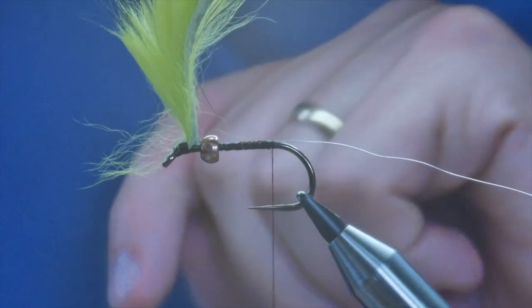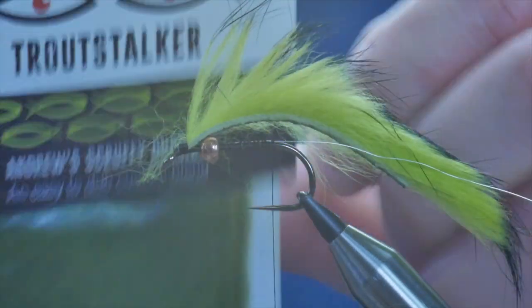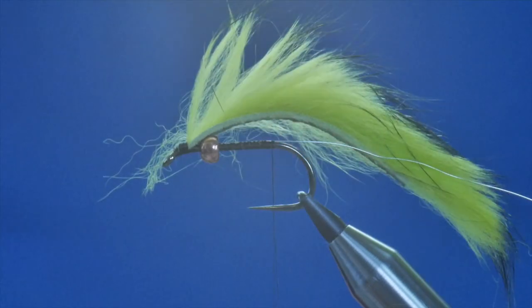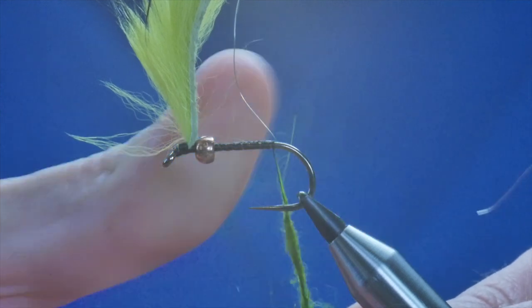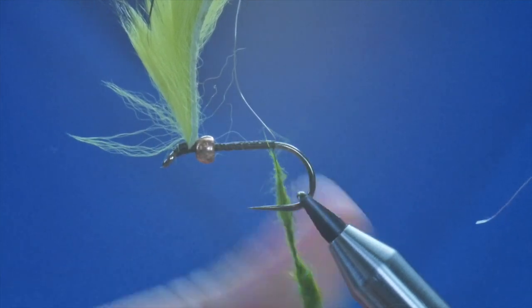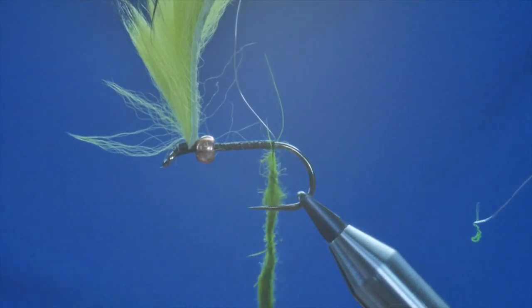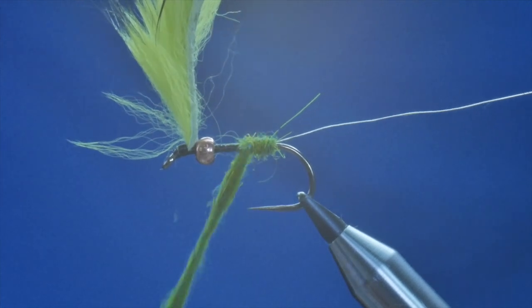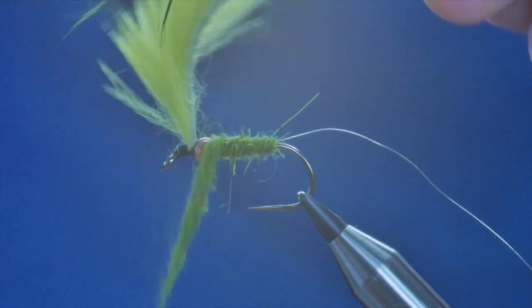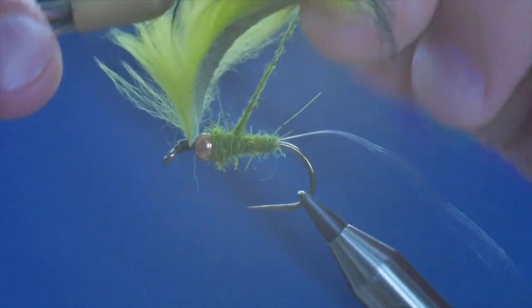It usually behaves a bit better than this, but typically when you're filming anything that can go wrong will go wrong. I've managed to cajole that down. Next I'm going to add in my dubbing material — I'm using Andrew's scruffy dubbing and this is the caddis green. I'll take a little pinch out of the bag and simply dub it onto my thread, dubbed on nice and tight. Make sure your rib's out of the way, and as I get up near my bead I'm going to start to layer it up a bit more so I've got a little taper to my body.